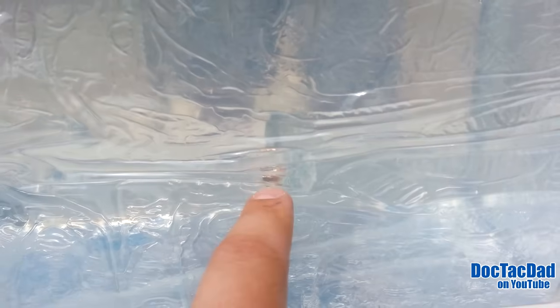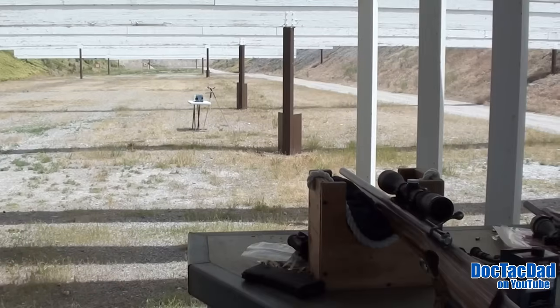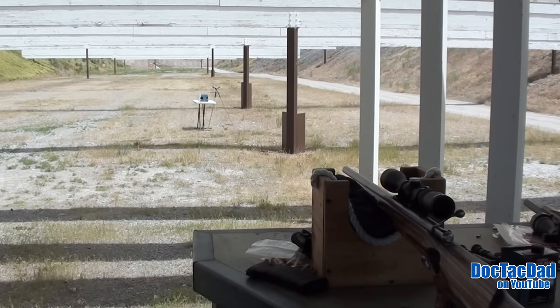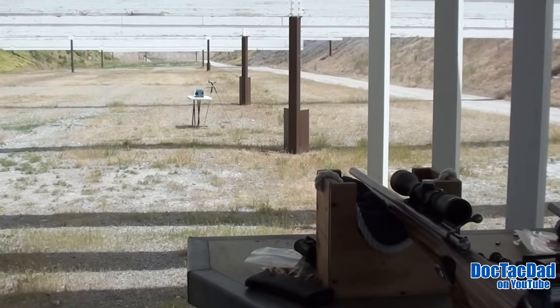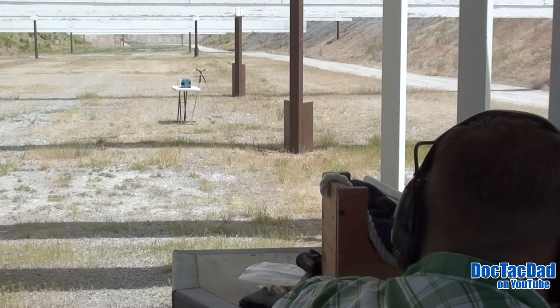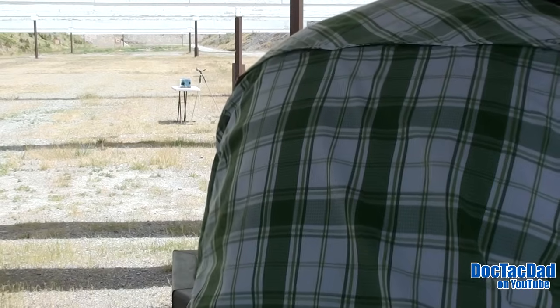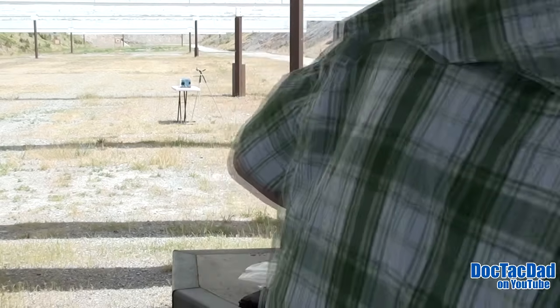You can see we got a capture right here — I'll have to measure it. Now for the 25-yard shot: CCI MiniMags, 36 grain. That's a good shot.